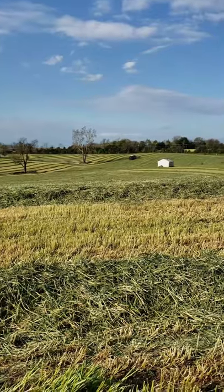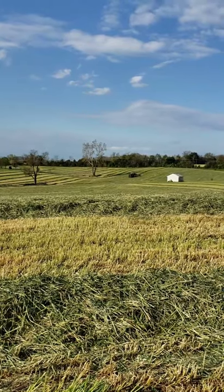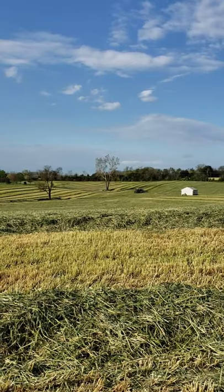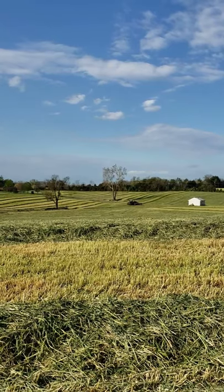Here's the field that I had shown friends earlier. This is one of our fields on the farm and it was growing the triticale. Triticale is a blend of rye and wheat, so sometimes I call it rye and sometimes I call it triticale.